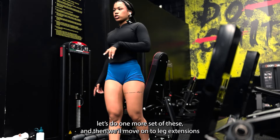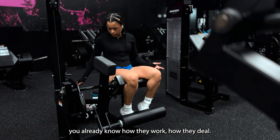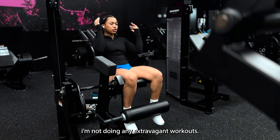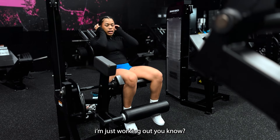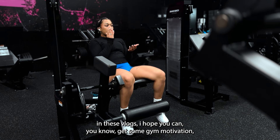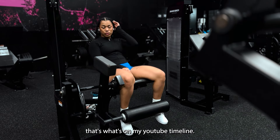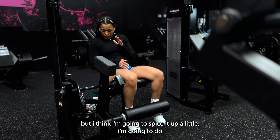Next up — leg extensions. You already know how they work. I'm going to switch it up a little: I'll do both legs first and then go into single legs. I'm not doing anything extravagant — no eight-hour arm days — just working out. And in these vlogs I hope you can get some gym motivation, maybe learn a few new things, or you just like watching people work out. What is a quad day without leg extensions? I'm going to do both legs then go into single legs.